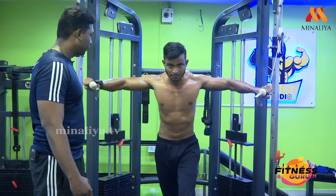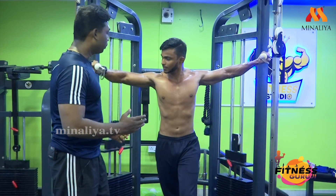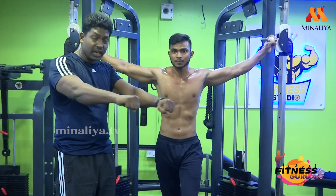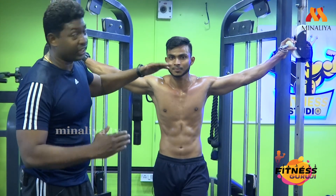Okay, relax. If you need to use this handle, reach close to your chest and squeeze your chest. This is a variation — a second variation.